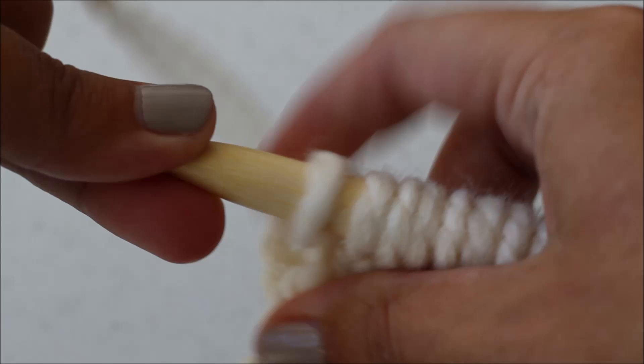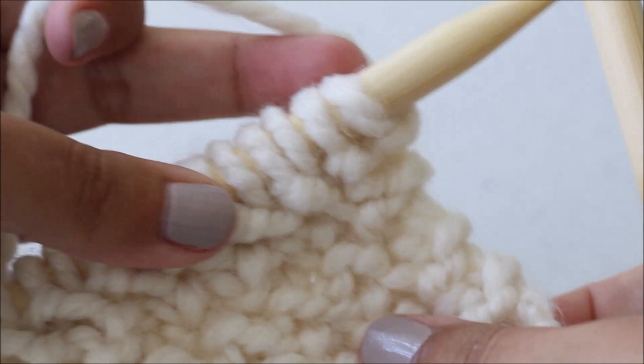Just continue doing that until you only have one stitch left in your row, then knit that last stitch. For both row one and row two, your last stitch is a knit stitch. Now row two is even easier than row one, so we're just going to flip our work around.